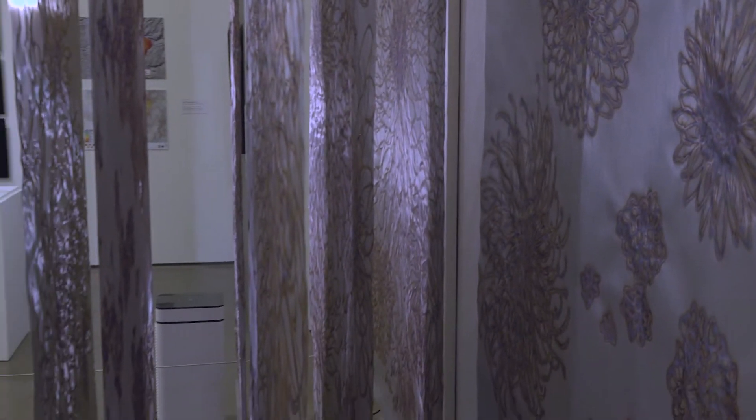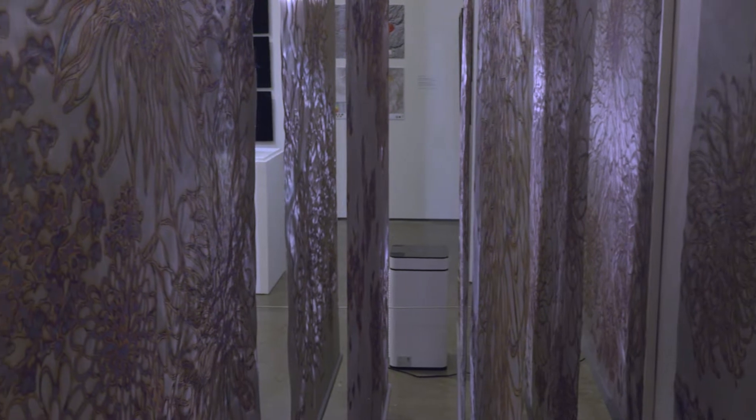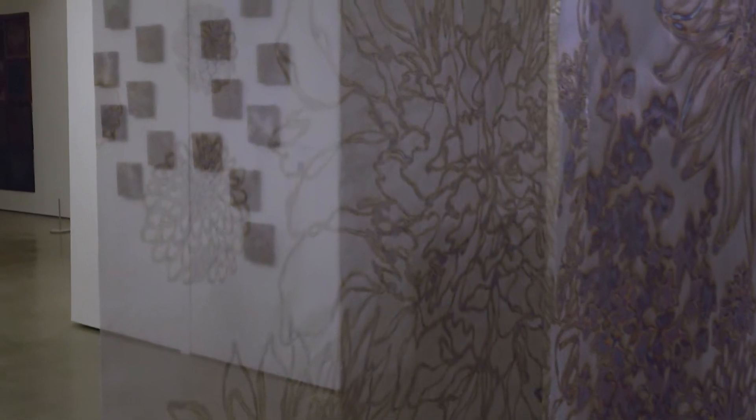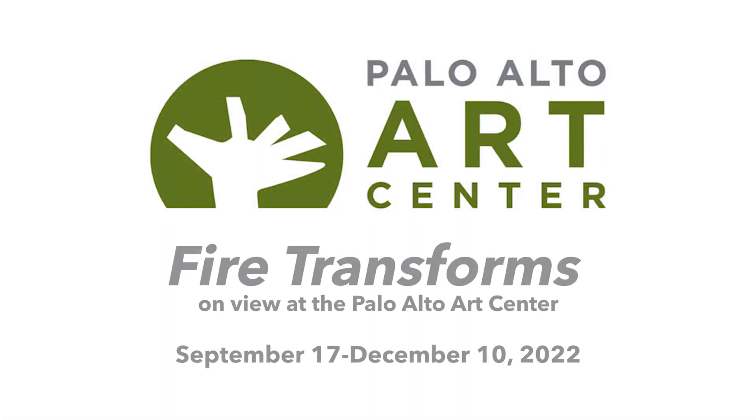I would like visitors, when they see my work, to get intrigued by what they see, because the materials and methods I'm using are non-artistic mediums. And then they could see that with that medium and method, they can still see the beautiful, sublime beauty of nature that we can see outside. If they can experience that, I would be really happy. That's what I wanted to show. Thank you very much.